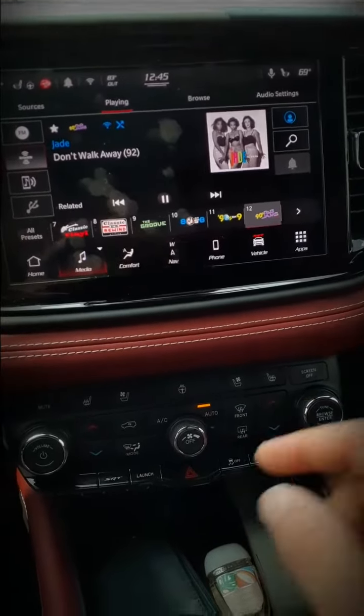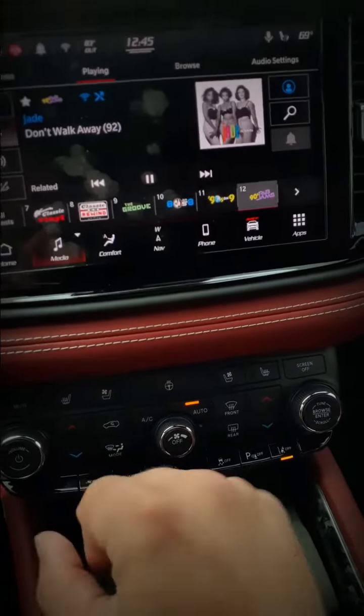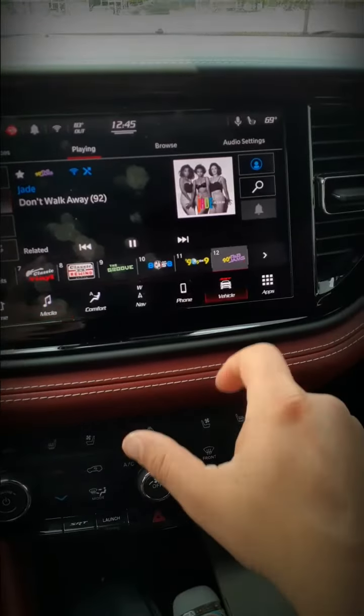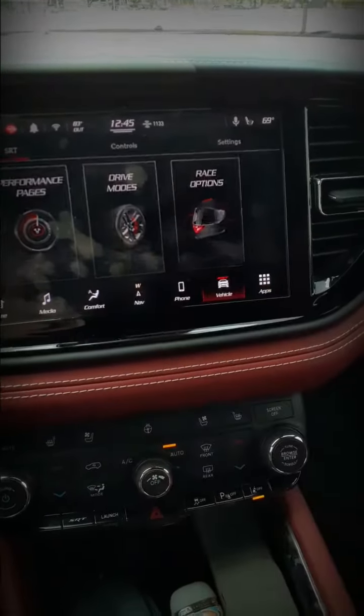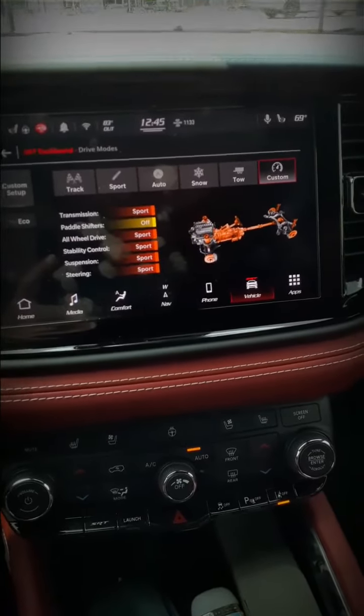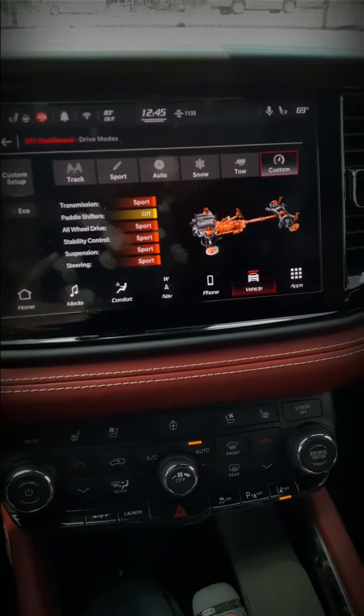I'm going to show you how to go into sport mode really fast just by double tapping this SRT button. First we need to set something up — we're gonna go into our vehicle drive modes. You start off in auto and we're gonna want to set up our custom, because this is what it's gonna switch to when we double tap the button.